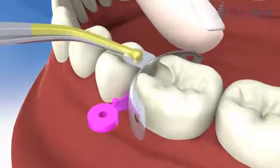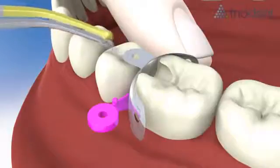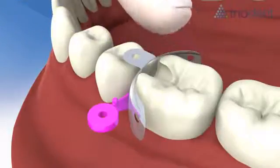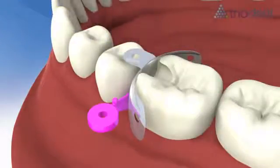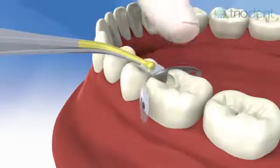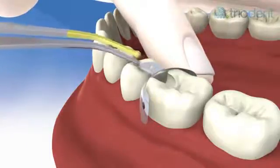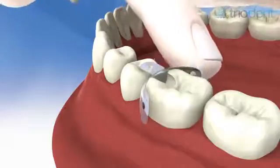Slide the matrix between the wedge and cavity. Alternatively, cut the prep first, then place the matrix followed by the wedge. Trap the matrix with a finger on the lingual side to keep it steady when you release the pin tweezers.